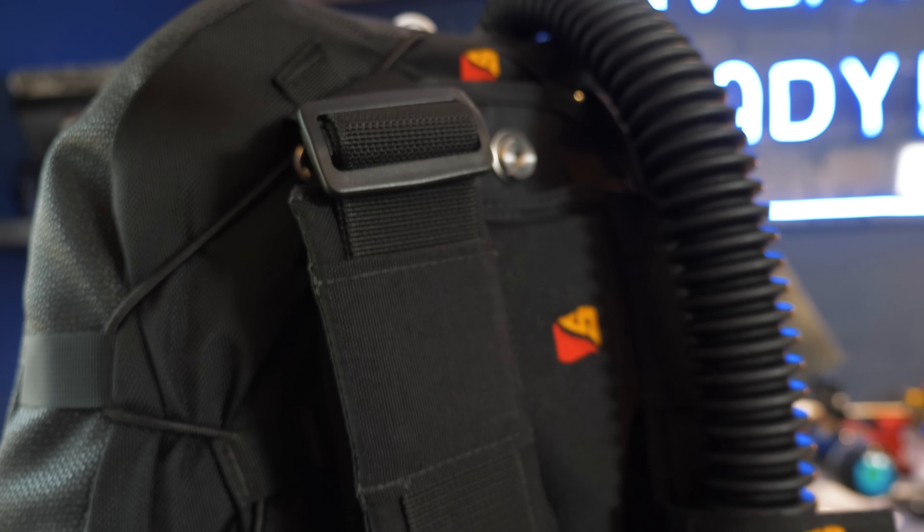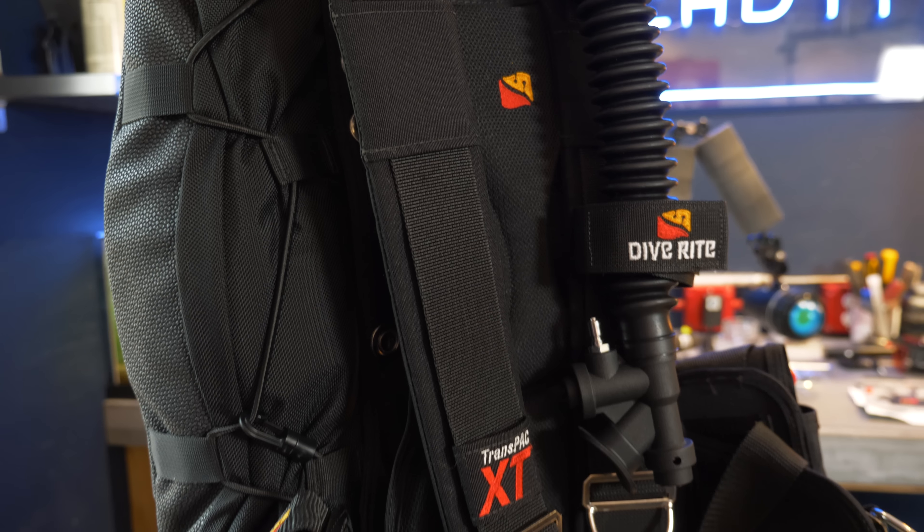The soft backplate is ridiculously plush. The thickness of the cushioning, particularly in the lumbar region, is very comfortable — you actually look forward to putting your dive gear on when wearing this BCD. Little details like the shoulder straps, for example, being adjustable not just at the pull tabs in the traditional style, but also allowing you to move where the padding sits on your shoulders, tells me that the design went into this was very much focused on the diver's comfort.